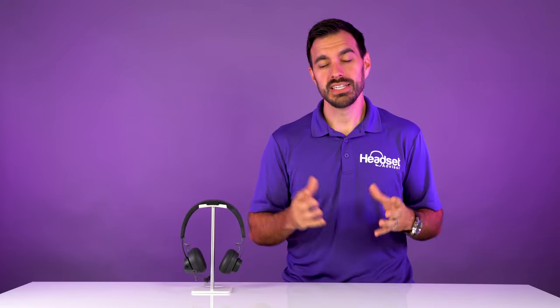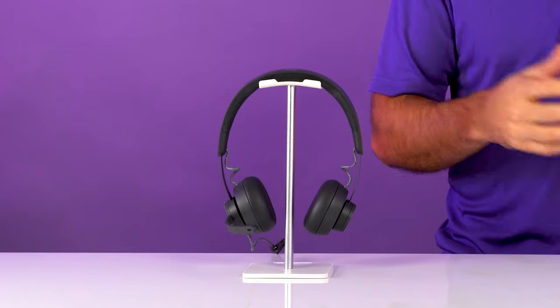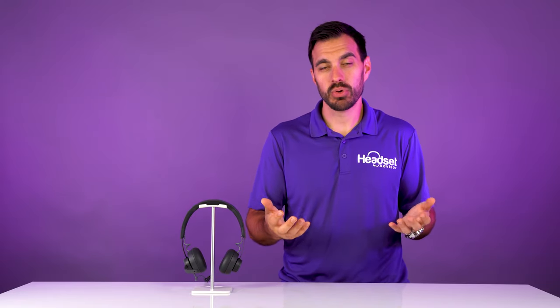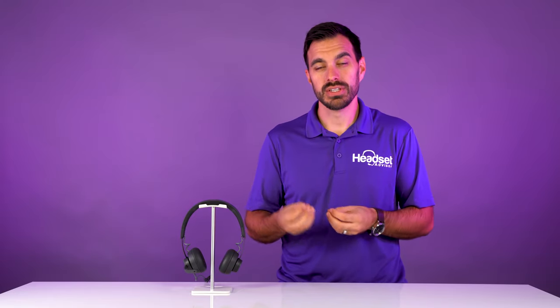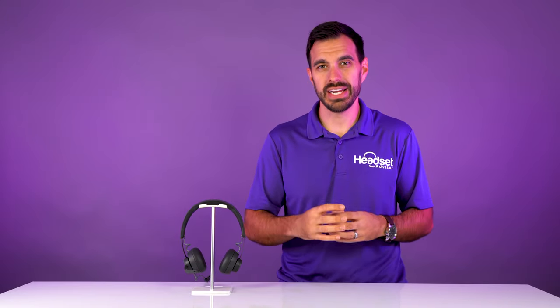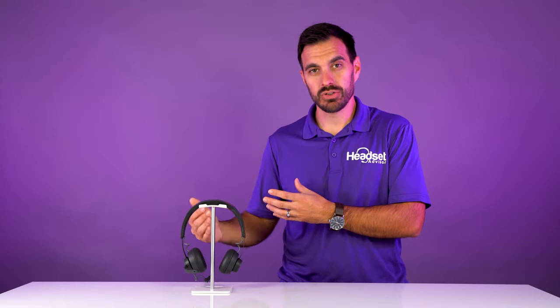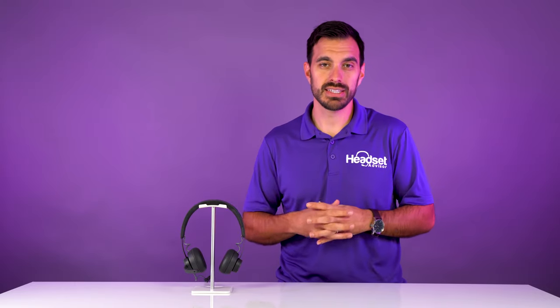I was quite impressed with the audio quality on the Zone Wired headset — the volume level was quite good for a business-grade headset, and the bass sounded quite well when listening to music. For meetings and phone calls the audio quality was clear, with no distortion, and a good range in mids, highs, and bass. Overall, very impressed with the sound quality of the speakers on this headset.